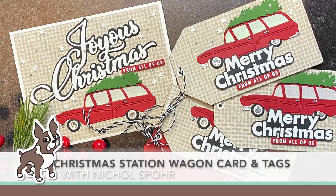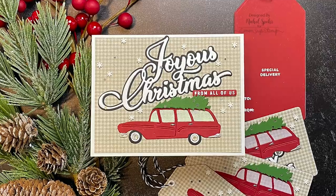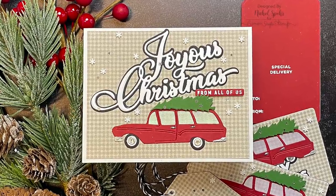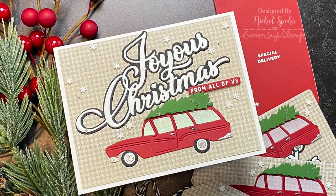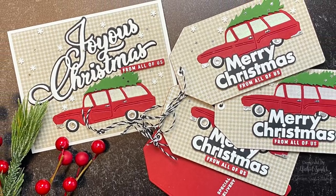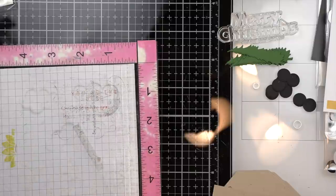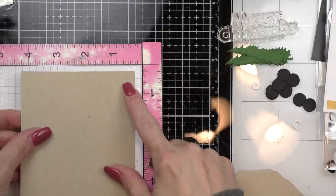Hi there, this is Nicole Spohr for Simon Says Stamp with the October edition of Making the Cut. Making the Cut is my monthly series here at Simon Says Stamp where we talk about all things die cutting. If you enjoy die cutting, I highly suggest you like and subscribe. Now let's get to creating this fun vintage Christmas station wagon card and matching gift tags.